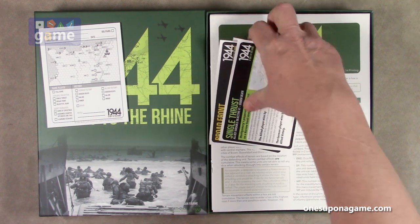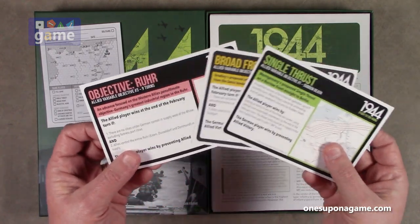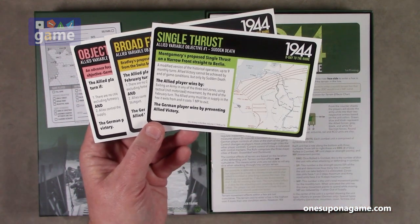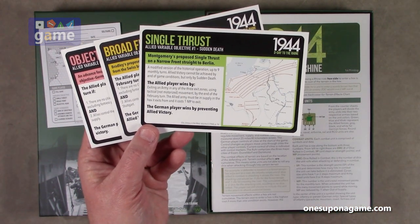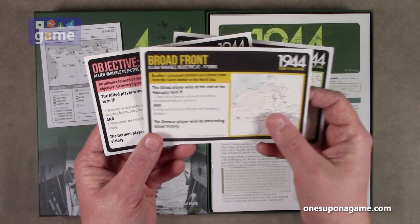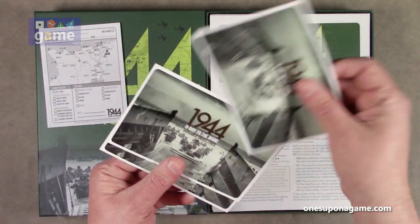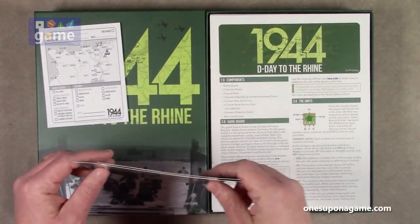Now we have the various scenario cards. We have Single Thrust, Broad Front, and End Objective. They define the goals of the Allied player and the German player. These are not the full game — these are just sub-scenarios that you can play. There are three of those nice little cards, and you can also randomly pick one if you like.